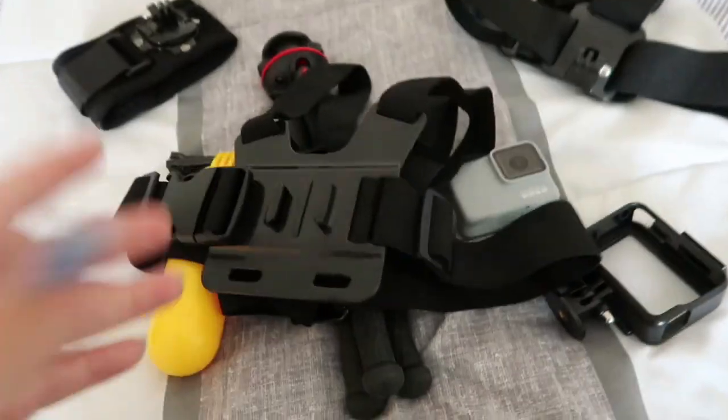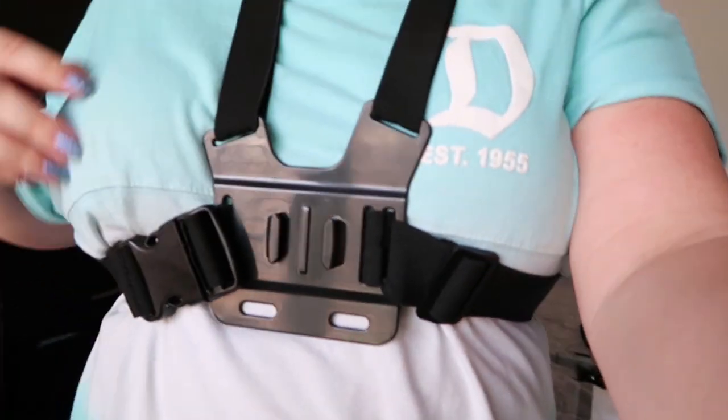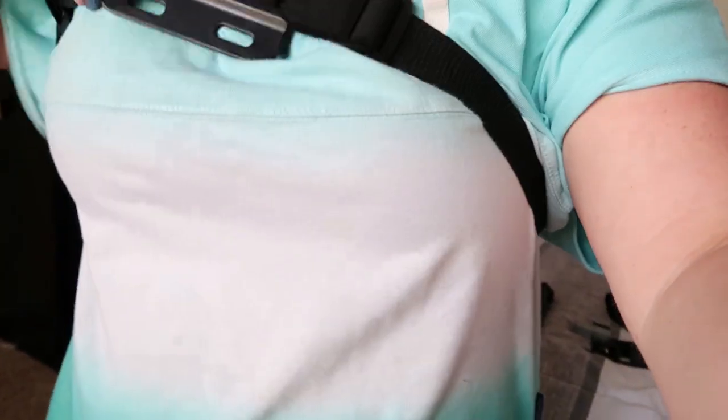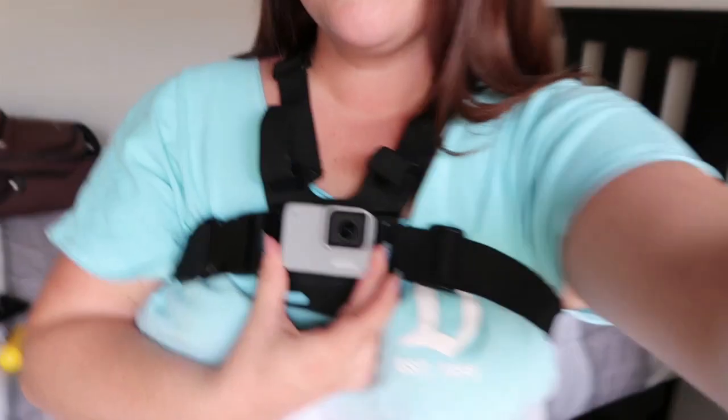I'm going to put this on for you guys. Okay, so I know this probably looks so dumb on me, but it kind of feels like a baby carrier. Anyway, if you're really serious about getting some footage, this literally just straps to the middle of your chest. You can probably move it up so that it's not awkwardly positioned. If you're really serious about getting some footage, you can put your GoPro on this, angle it anywhere you want, and it's a super cool hands-free way to be able to film on rides.